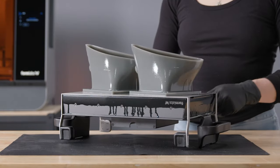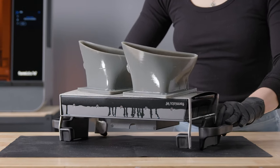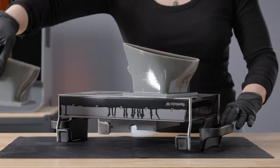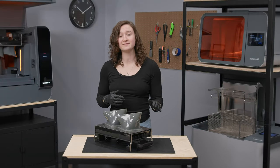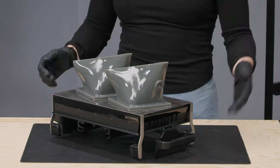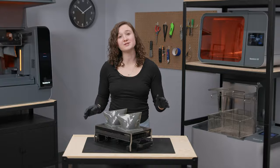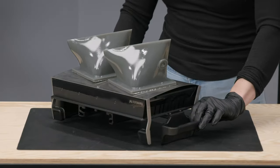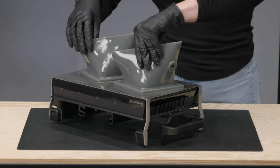For large, tall, or heavier parts, I place the Build Platform flat on the table and then push both tabs on each long side at the same time. I've also found that if I want to ensure the part remains on the raft even after releasing, I can push one tab at a time to better control the release. For this print, I'll remove the parts directly on the table by pushing inwards on the two tabs closest to me, followed by the back two tabs if the part still hasn't been released.